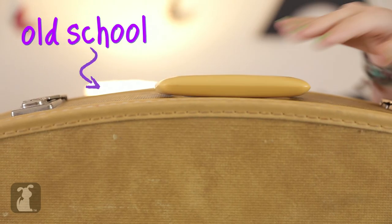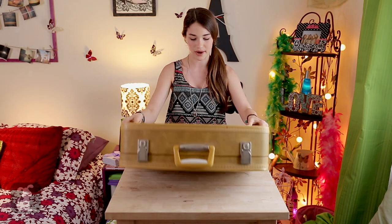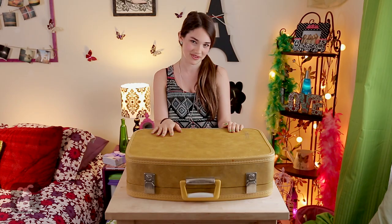Start with your vintage suitcase. Make sure to flip it upside down. You can probably get this from your grandparents or from a thrift shop.